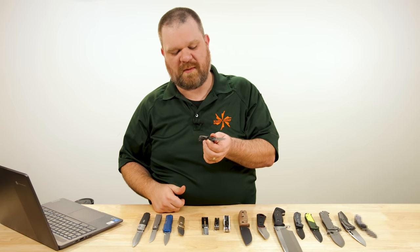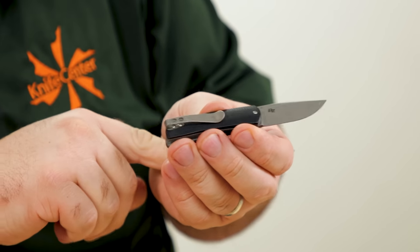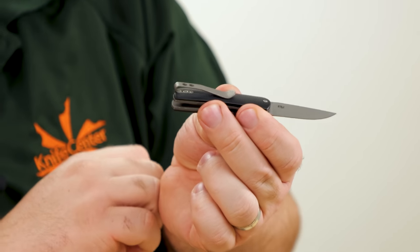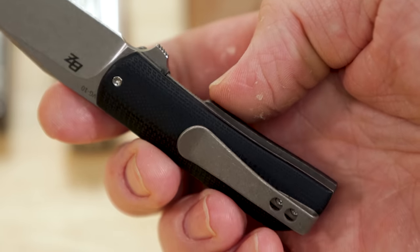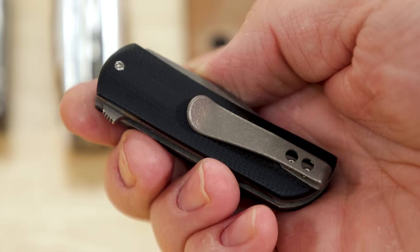Kept within the bounds of what it can do, it should be very nice. Stonewashed titanium pocket clip inset with flush-mounted screw heads — love that. The handles are black G10; they look nice and classy with a little bit of contouring. Let's flip it, shall we?